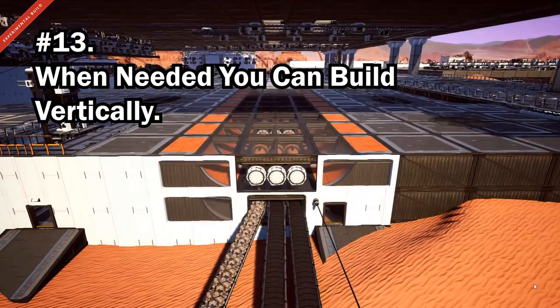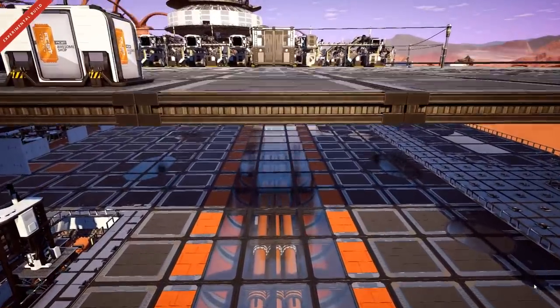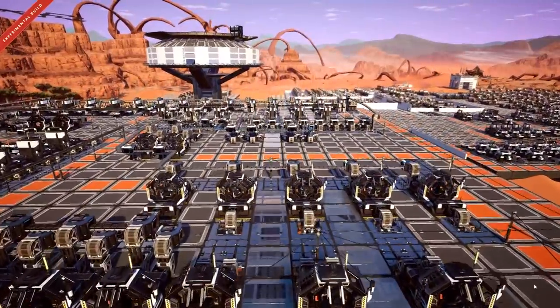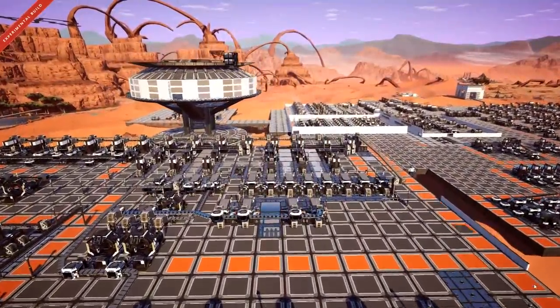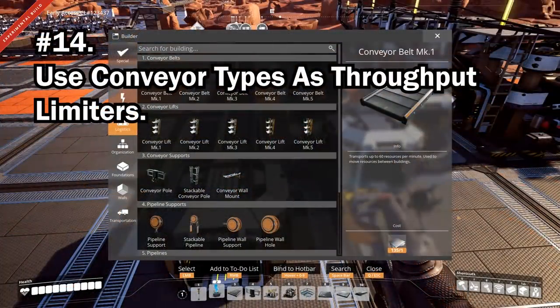For the Factorio players amongst us: you're not restricted to building on one level anymore. If you need to build vertical, you can. I do recommend spacing large factories apart to save on frame losses.